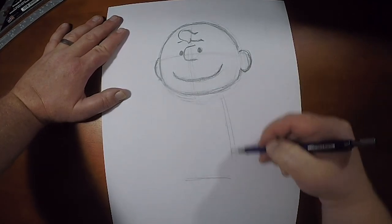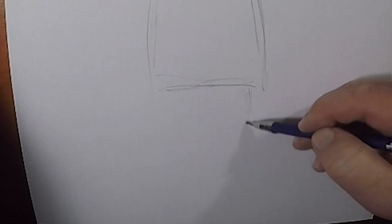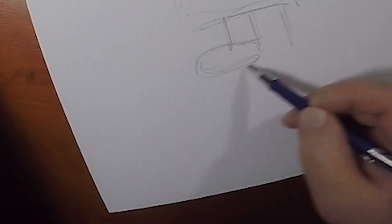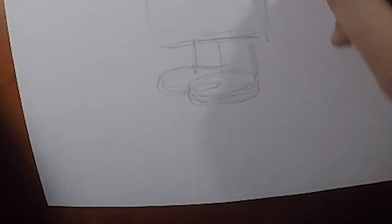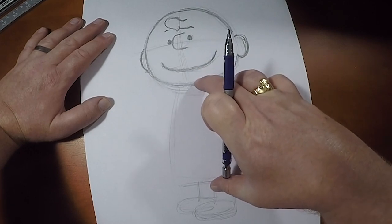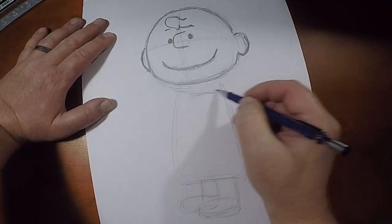I already have his body in. Now his legs are going to come down here. I'm drawing lightly because I want to map out where I'm going to put Snoopy. There's his head and his body shape. His head height is exactly the same height as his body — that includes his neck and his clothing. His neck will come down here. So now we've got Charlie Brown's head in and we've very lightly drawn in his body.